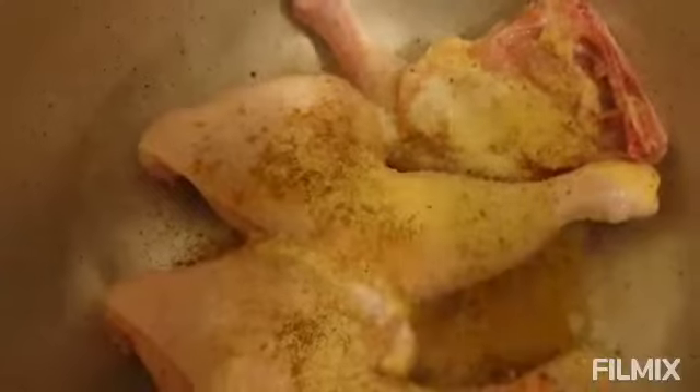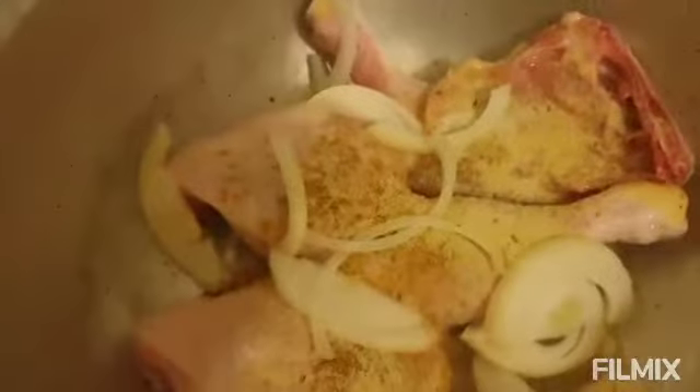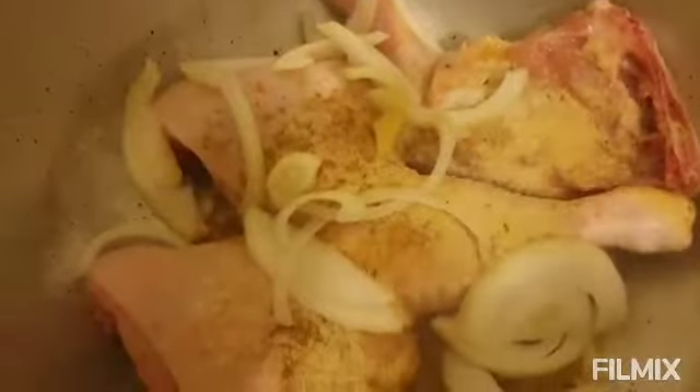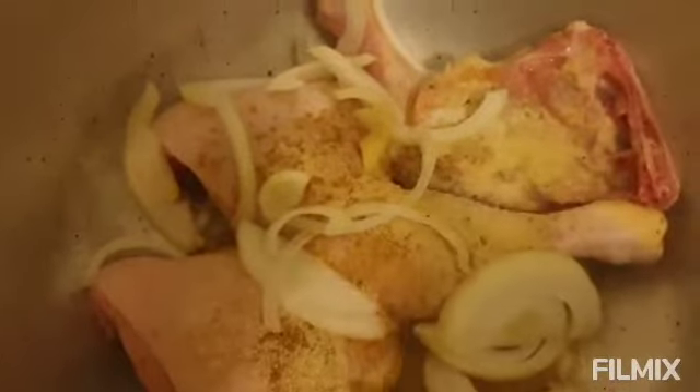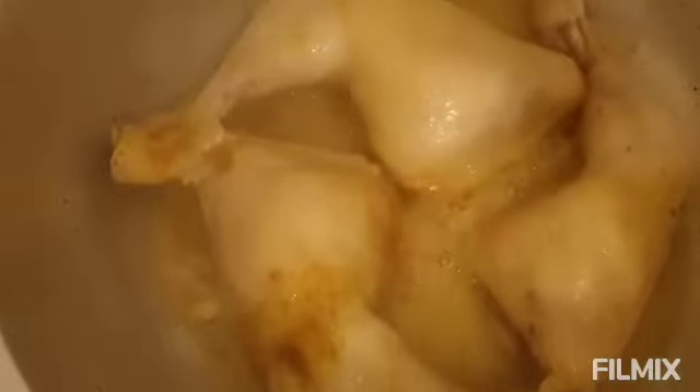And I forgot to put my onions — you can see? Onions. Now you have to close it. Also, you can see I'm boiling my three eggs. My chicken is ready because it's very soft chicken, so now I have to take it out.